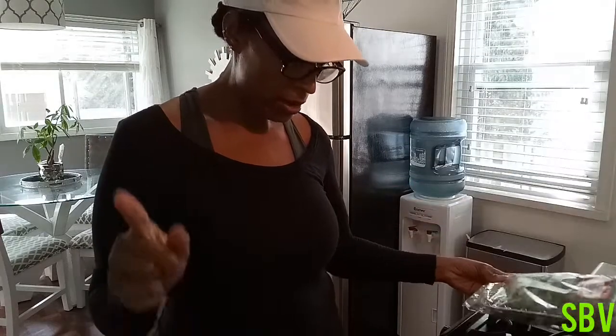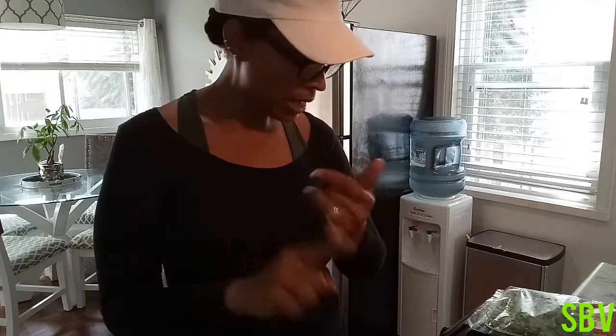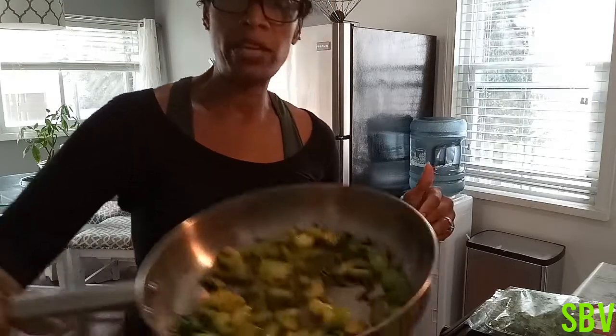You're also going to need some cilantro, celery, and bell peppers. That's it. Those are all the ingredients I'm going to put in our vegan spaghetti.